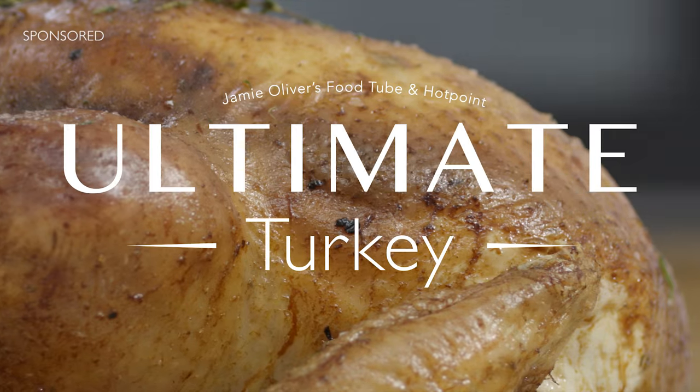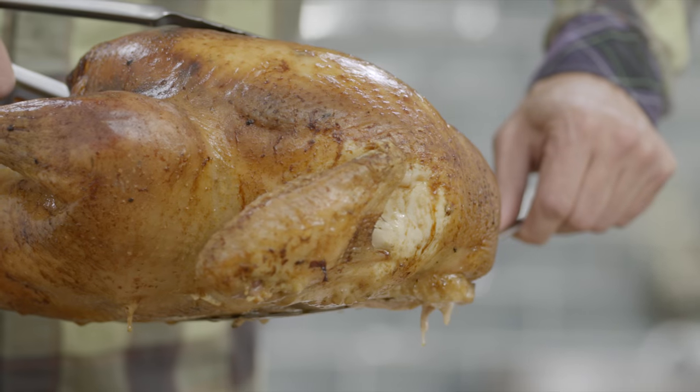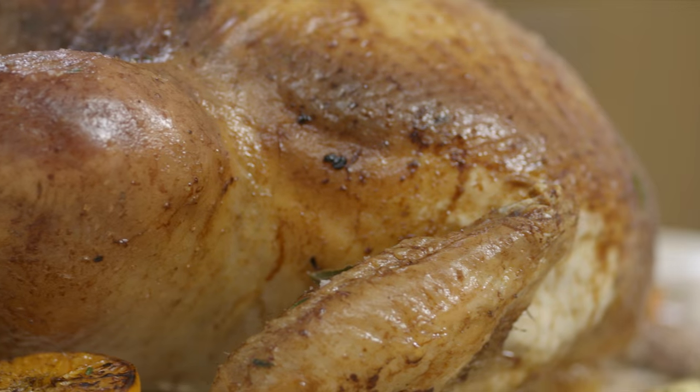Taking that first bite into a freshly carved piece of turkey brings back so many happy memories — memories of holidays, Christmas, Thanksgiving, and Sunday roasts. Time spent with family and loved ones.